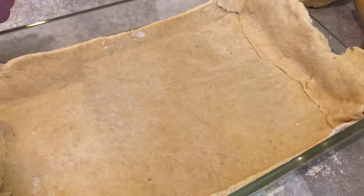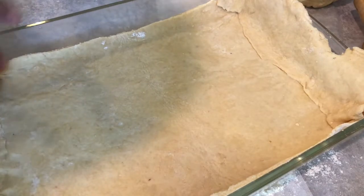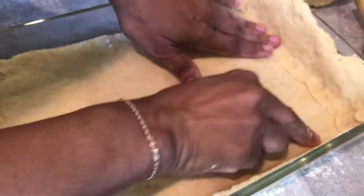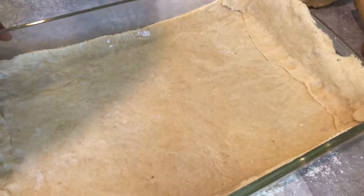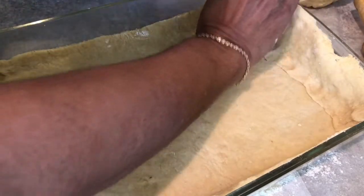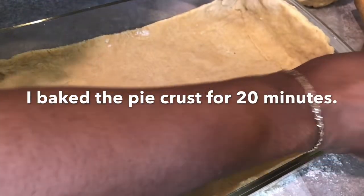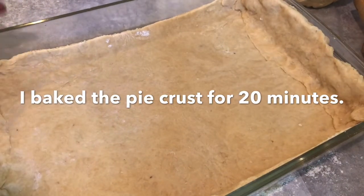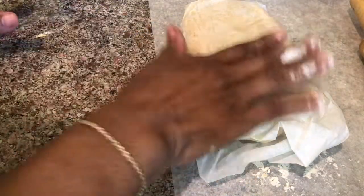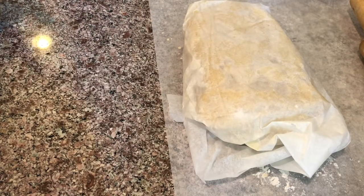I'm going to press it down a little bit. I'm going to pre-bake this crust — I like my crust to be very crispy at the bottom. I'll add a little more dough to the sides. I'm going to place it in a 350-degree oven for about 10 minutes. I've wrapped up the top dough and I'll leave it there until I'm ready to finish the cobbler.